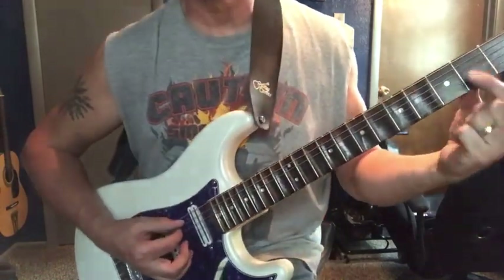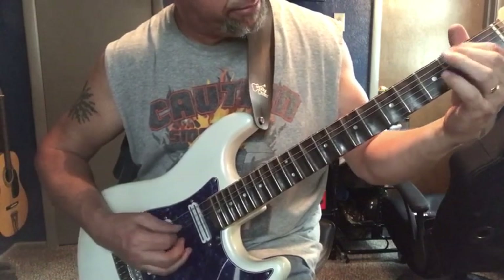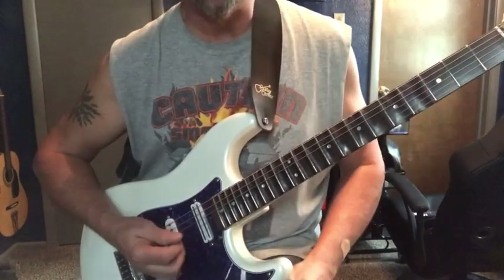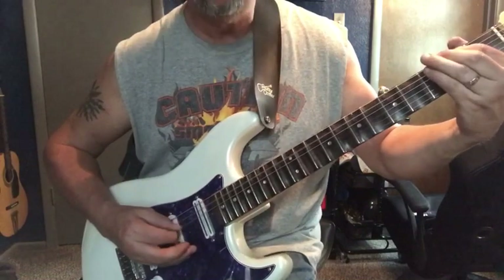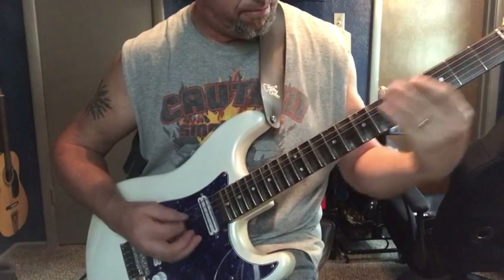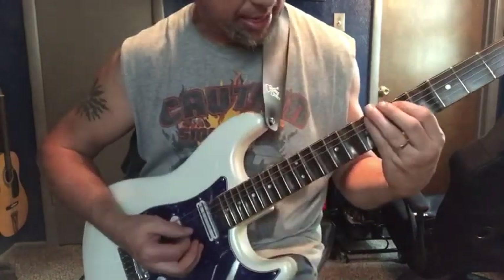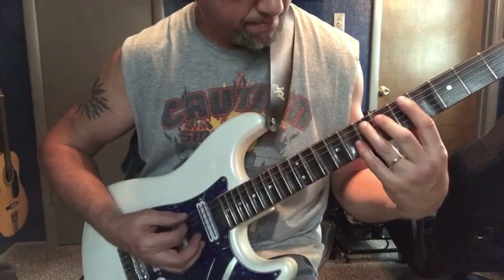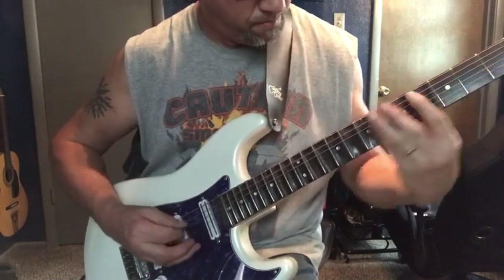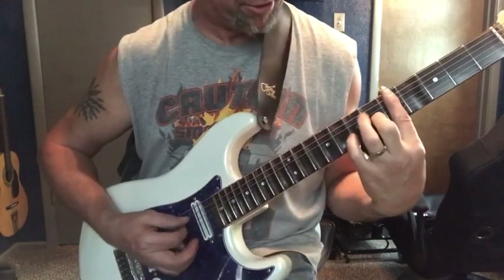Then we're going to hammer on — going to be on the A string, hammering on the 2nd fret, getting the open G. Then we're hammering from the D to the E on the A string. And you're going to bar with your finger across here so it's going to sound like this.